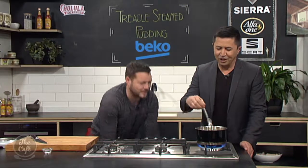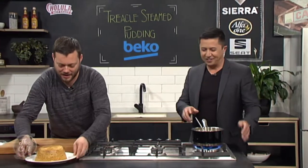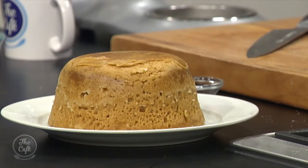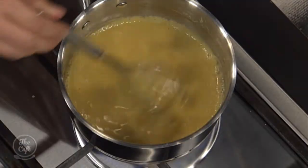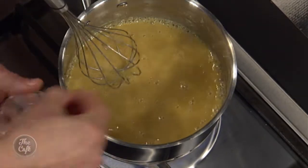Right, you ready? Show us — it's like a drum roll. Ta-da! Look at that. This is our steamed pudding. We've just cooked it, let it cool down a little bit in the mould, and then tip it out. Because we've greased it, it comes straight out. It's nice and warm, and we're just waiting for our butterscotch. Smells incredible.